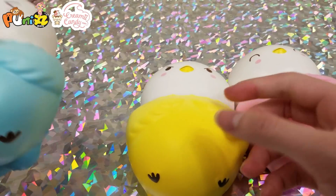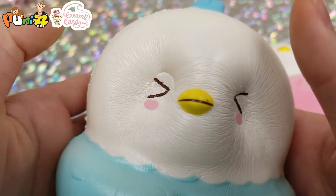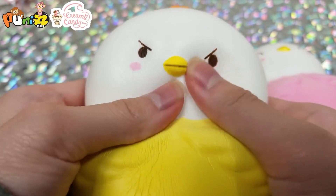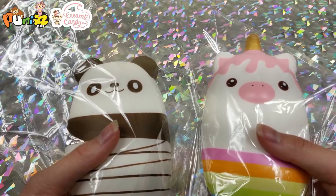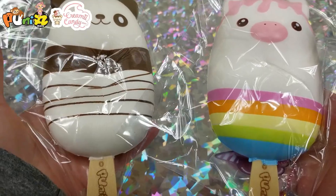Then we have birds: here's a bluebird, a yellow bird, and a pink bird. Next we have Punimaru unicorn and panda sushi, and these are popsicles.